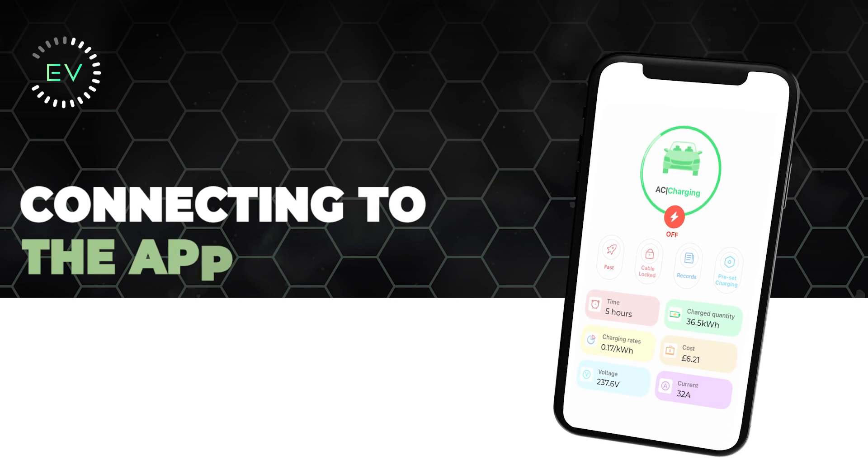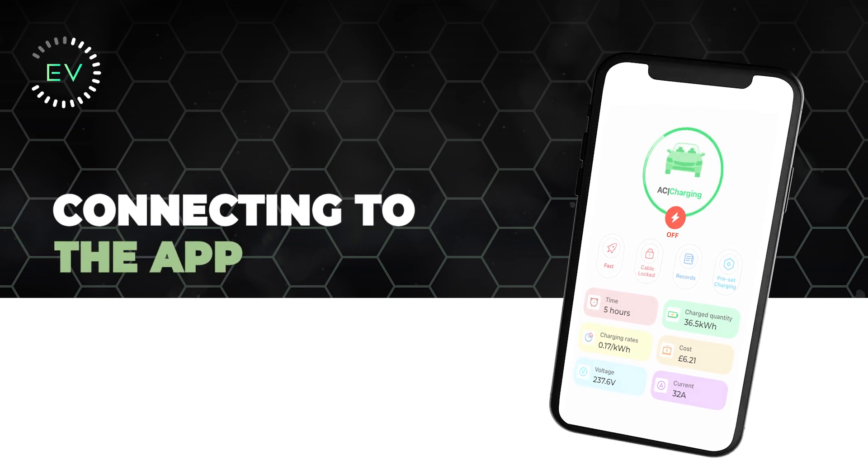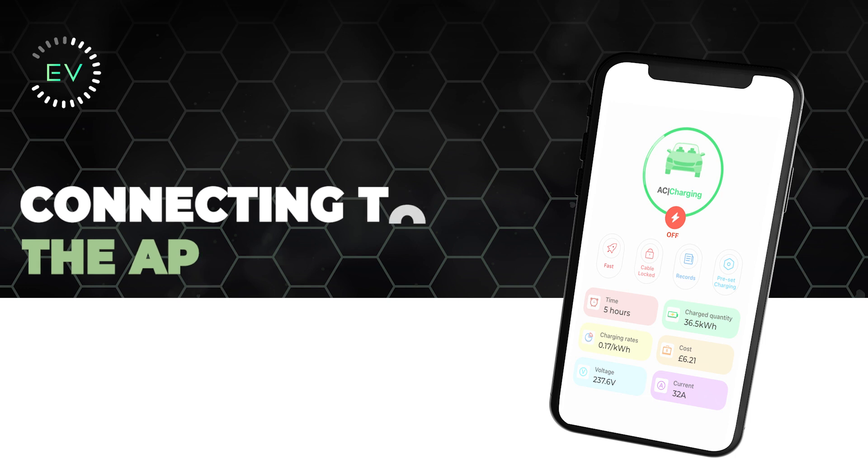Once the charger is installed and switched on, connecting to the app is a straightforward process for all customers of Project TV. Please note, this tutorial is for users on the iOS operating system only.